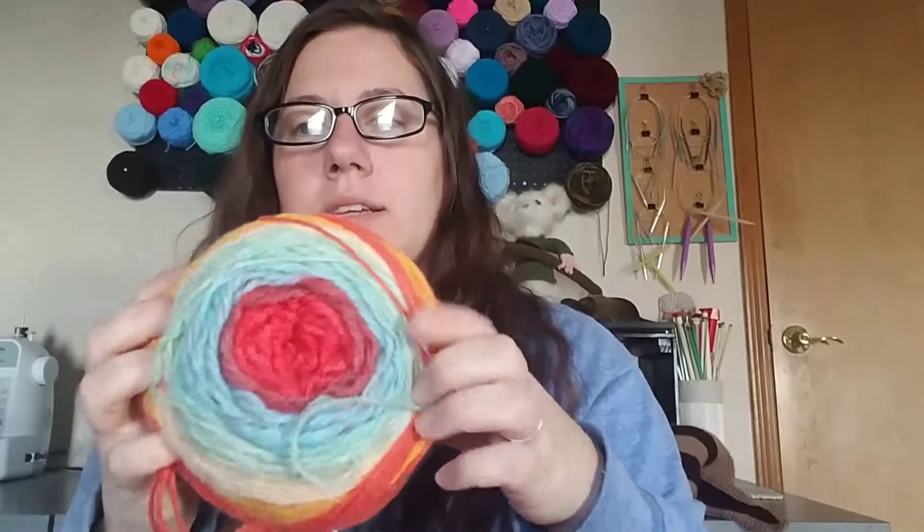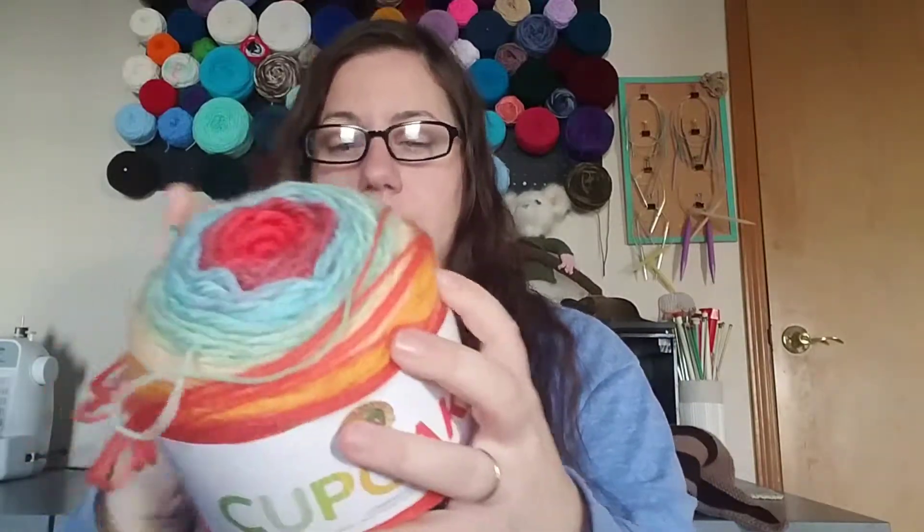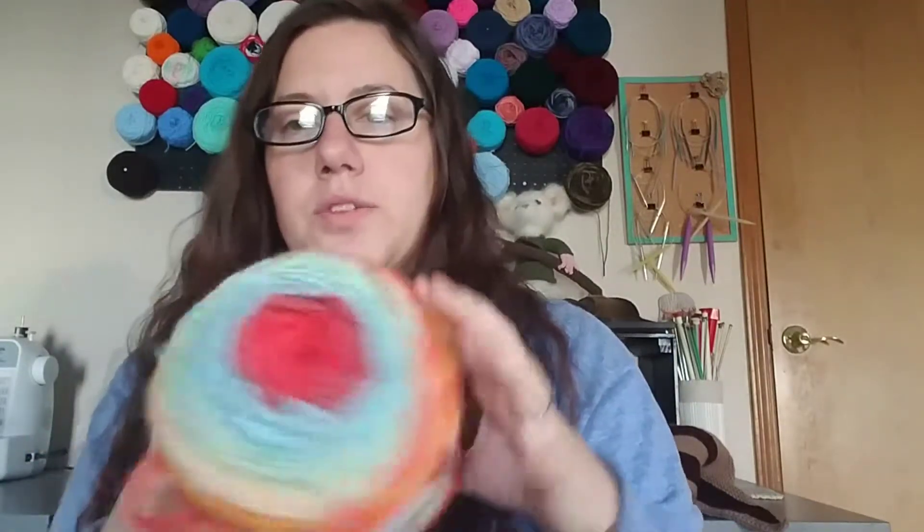Lion Brand Cupcake yarn — and this is called Beach Ball. I was right. I got this on the clearance event at Joann's. I think I'm going to make myself one of those that looks just like that in this color. I think it would be pretty. And if I run out, I'll just add a random color on the end.